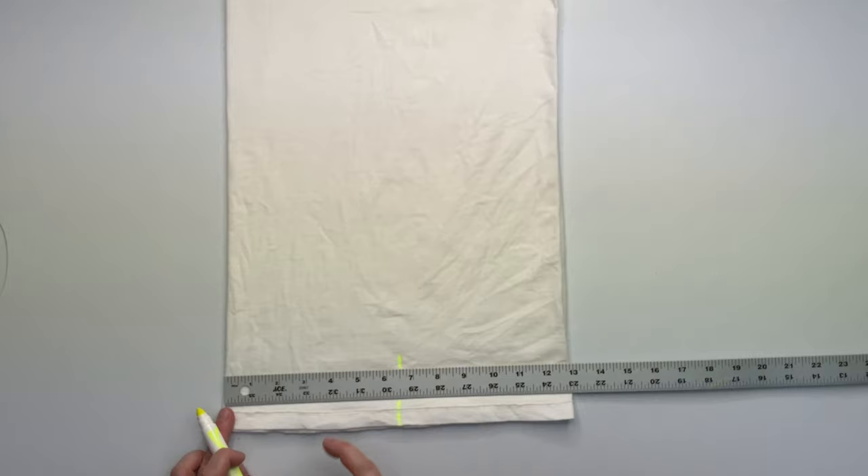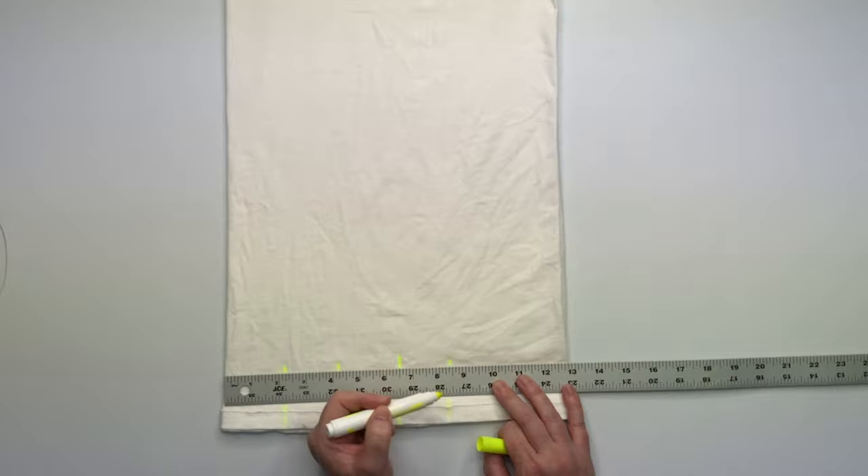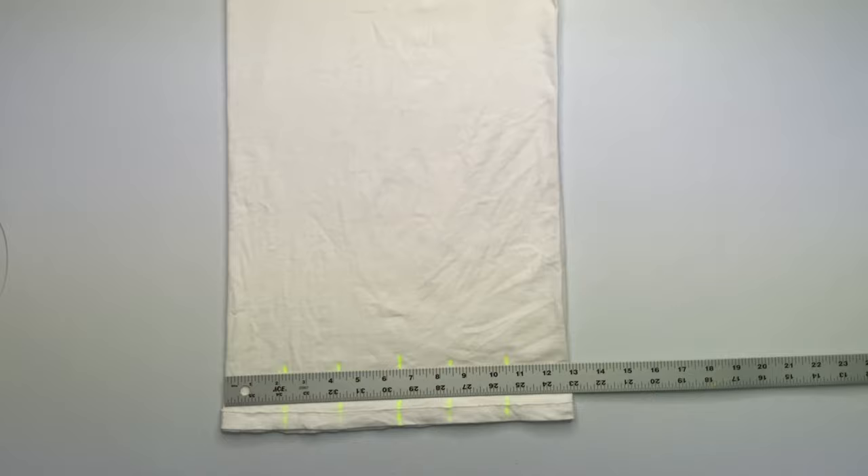Now I'm measuring out my distance in folds. The shirt measures out at 13 inches wide after I fold it, so the center point is at 6.5, and then I'm making each fold distance about 2¼ inch.